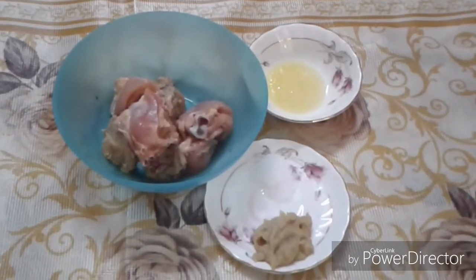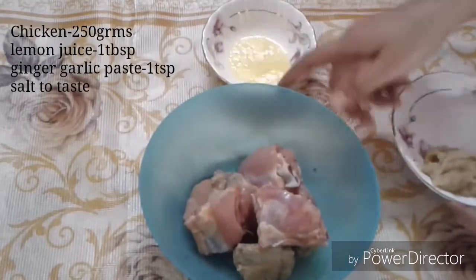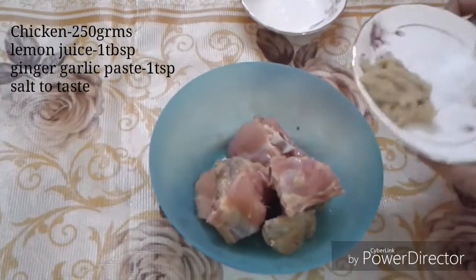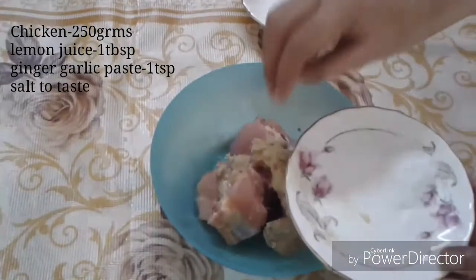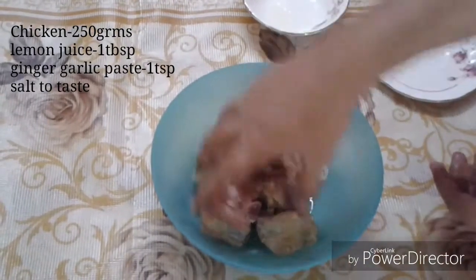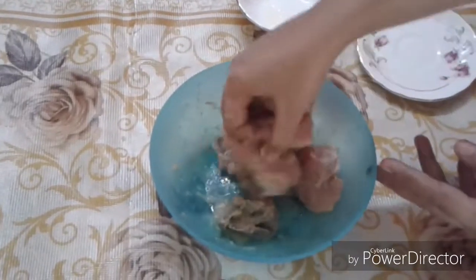Today I am going to show you how to make chicken ginger. First we will marinate the chicken — 250 grams of chicken — and add lemon juice, ginger garlic paste, and salt. We will mix the chicken and put it in marination for half an hour.